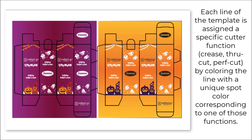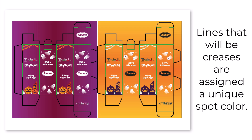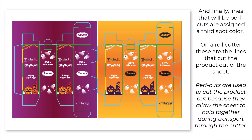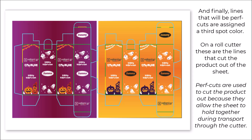Lines that will be creases are assigned a unique spot color — here they're green. Lines that will be through cuts are assigned a second spot color — here they're yellow. On a roll cutter, true through cuts should only be used for slits or tab slots. Finally, lines that will be perf cuts are assigned a third spot color — those are light blue here.